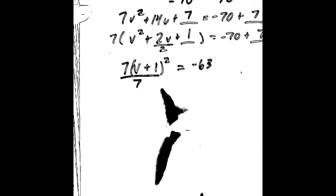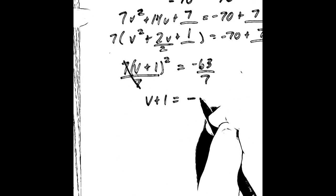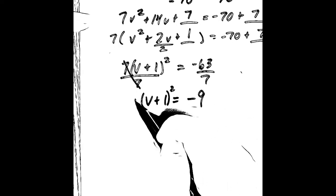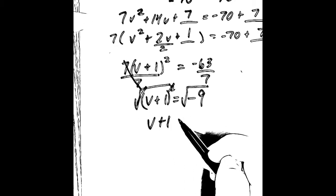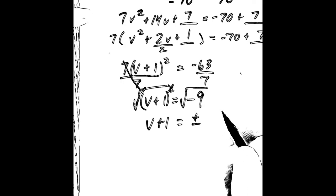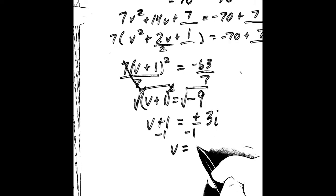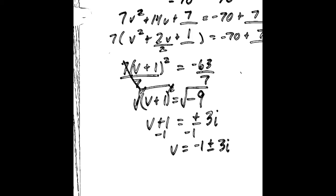Now we've got to get the variable by itself, so we divide both sides by 7. V plus 1 squared equals negative 63 over 7, which simplifies to negative 9. We take the square root of both sides to get rid of the squared. V plus 1 equals plus or minus the square root of negative 9. Since it's a negative number, we know that's imaginary. The square root of 9 is 3, so that's 3i. We subtract 1 from both sides, so we get v equals negative 1 plus or minus 3i. We cannot simplify that anymore.